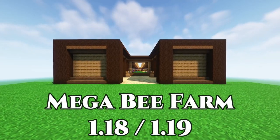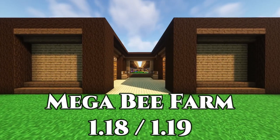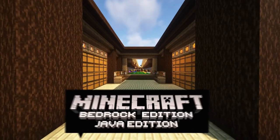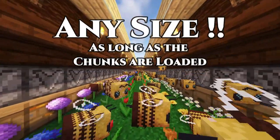Hey everyone, this is Ken and today we're doing a tutorial on a brand new bee farm from 1.18 and 1.19. What's great about this is it works on both Bedrock and Java edition, so you won't have any issues building this, and you can make it any size you want as long as the chunks are loaded.